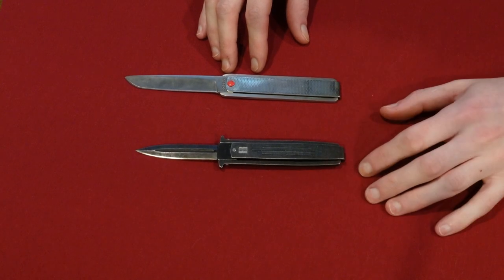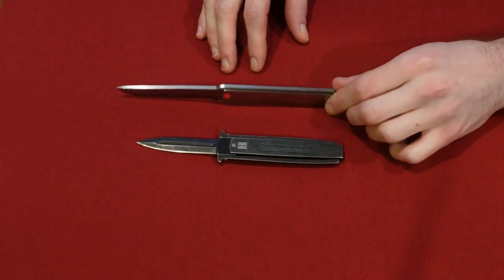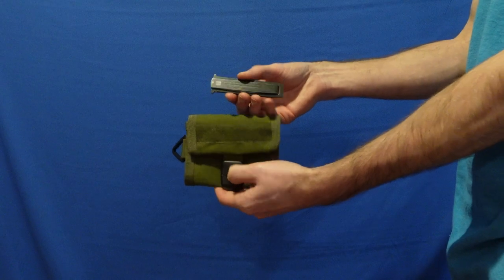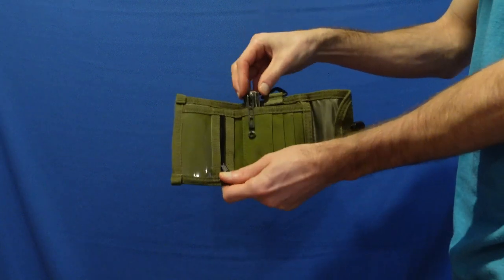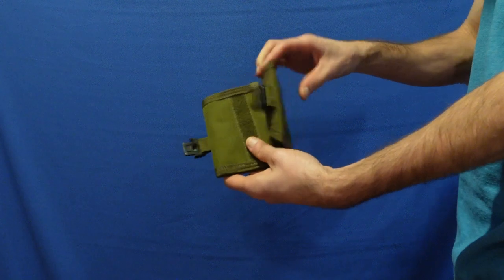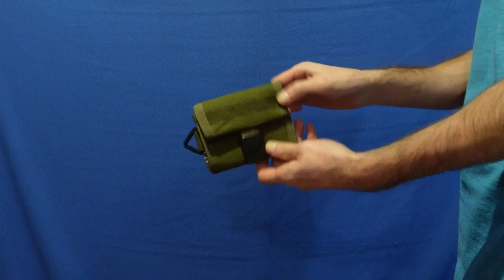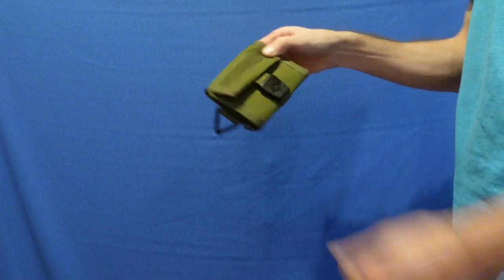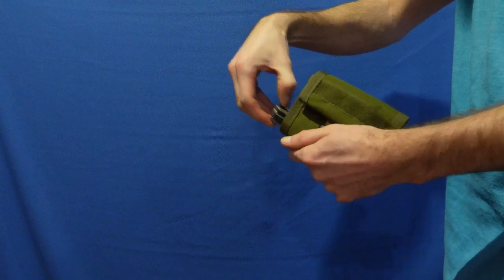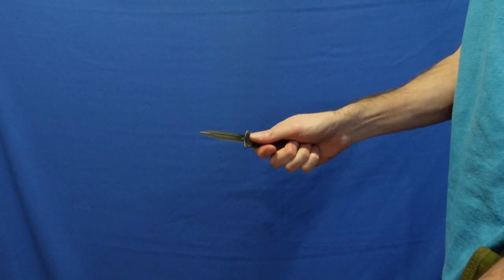A benefit that both knives have is that because they're both flat, small, and thin, you can very easily stick it in your pocket or your wallet. It fits in very nicely and comfortably — you don't have to worry about it falling out. It gives a nice comfortable fit. And just having it in your wallet makes it very convenient, especially the Rough Rider knife with that belt clip, which makes both knives very convenient to have on you.